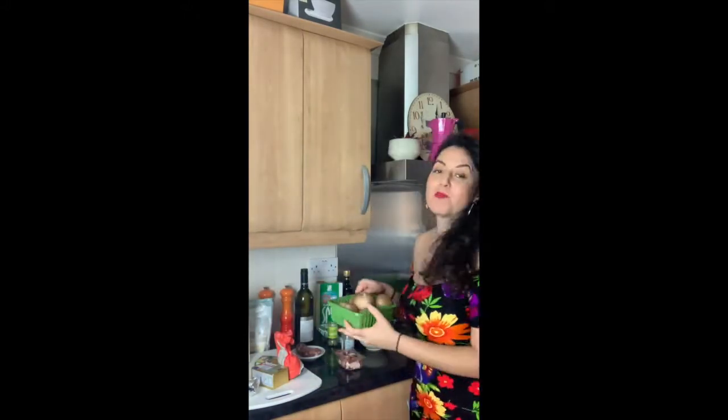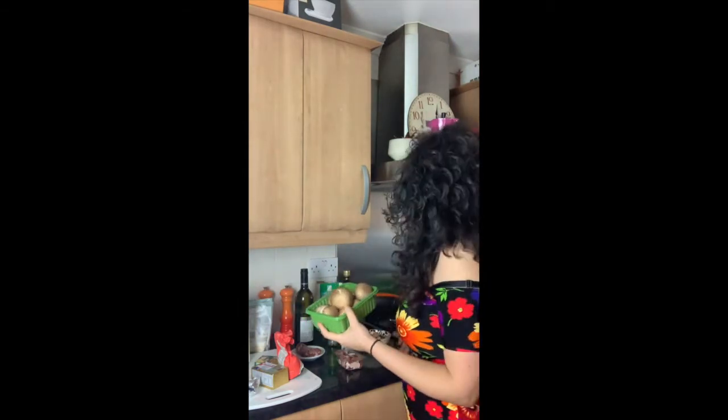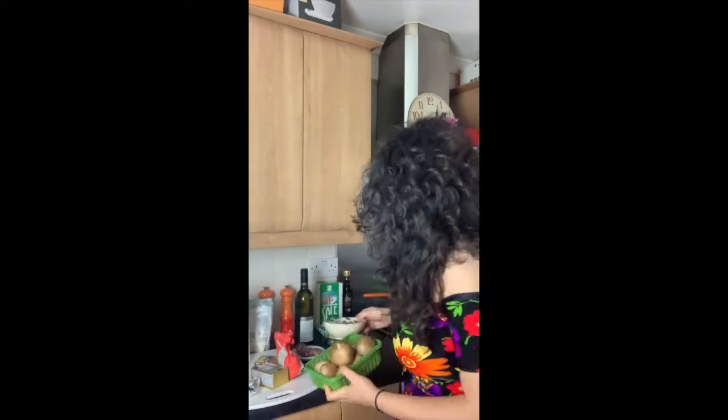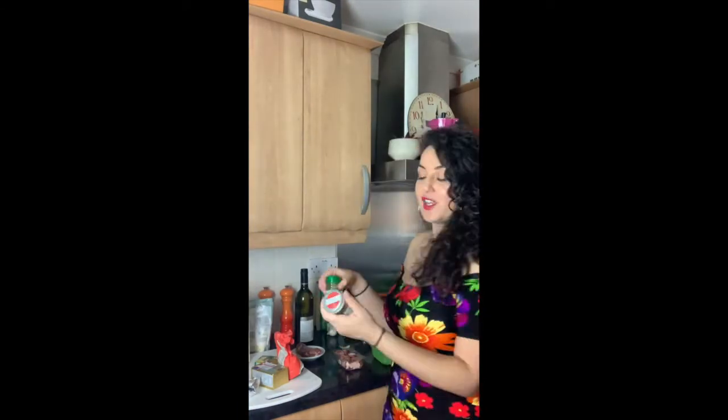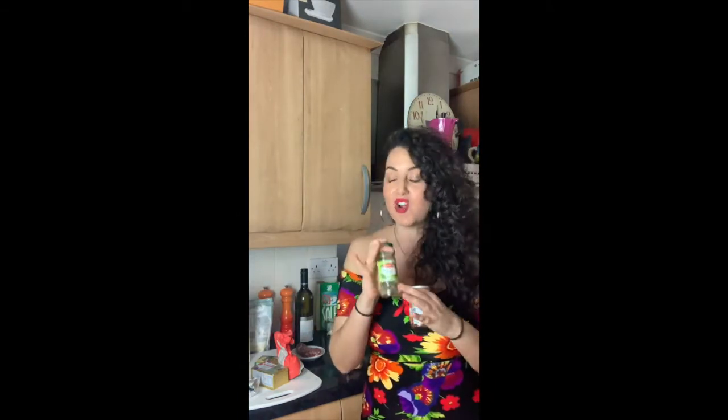Before we start cooking, let's go through the ingredients. For the filling we're making a mushroom lasagna, so we need good quality mushrooms. I've got a lovely box of chestnut mushrooms, and I'm also adding some porcini mushrooms. If you can't get porcini, just make it up with other mushrooms. We're also adding garlic, parsley, chili flakes, and dry sage.